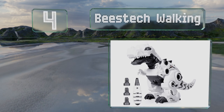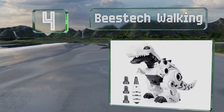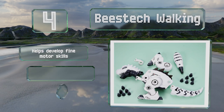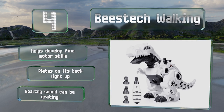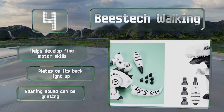At number four, if you have a curious kid who's always trying to take things apart to see how they work, the Beastec Walking can harness that energy into something less destructive. It comes with a plastic screwdriver that can be used to disassemble and reassemble this 16-piece robot. It helps to develop fine motor skills and the plates on its back light up, however the roaring sound can be grating.